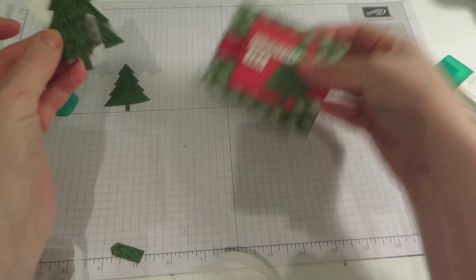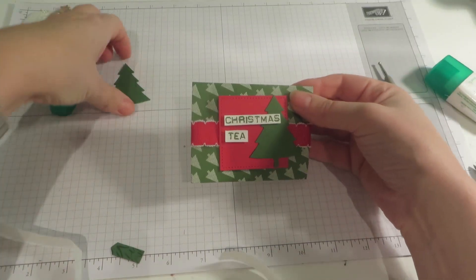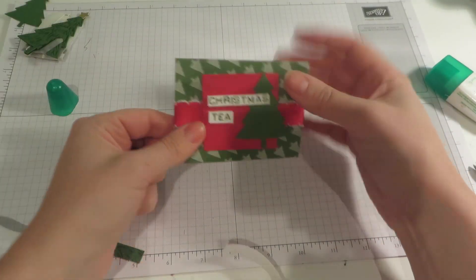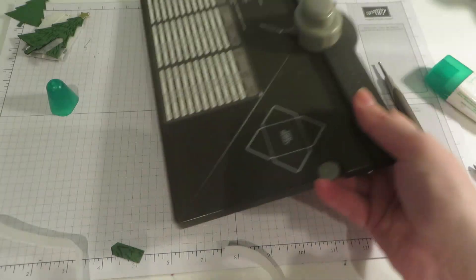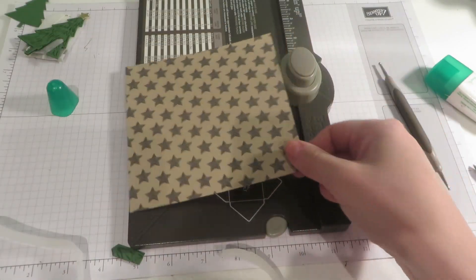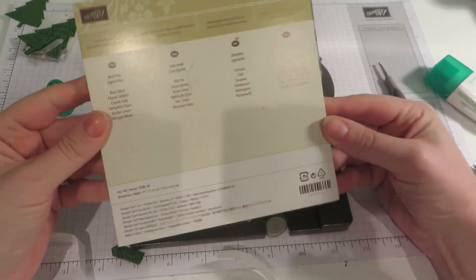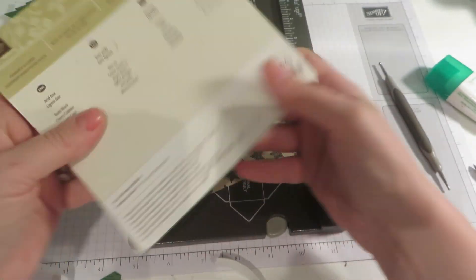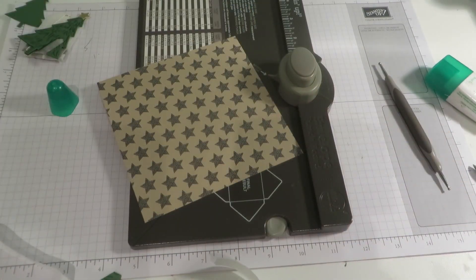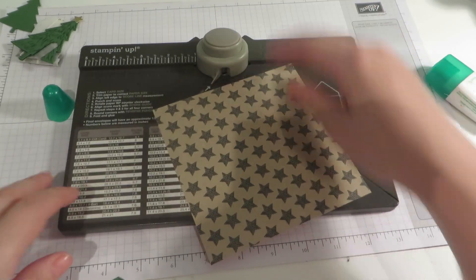Now what we need to do is make our little packet for it to go into. As I said, I made this using the envelope punch board. I have a piece of designer series paper — this is from my constant favourite, the Warmth and Cheer stack. A lot of gorgeous Christmas papers in there, a really good DSP stack. This is the envelope punch board.